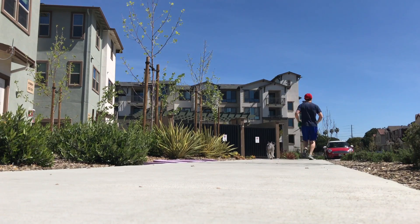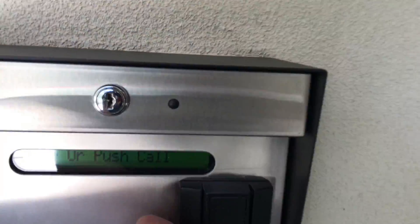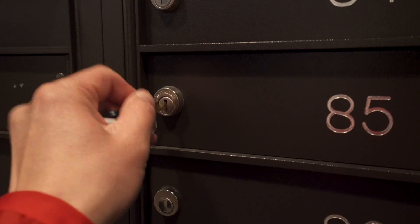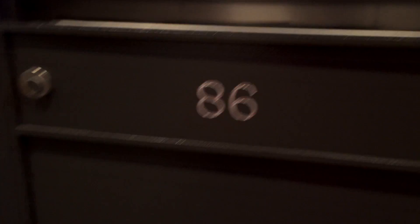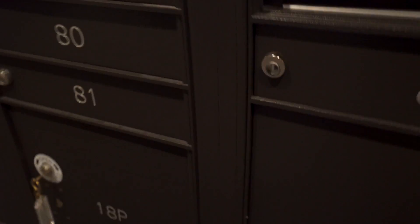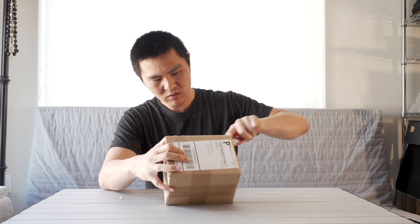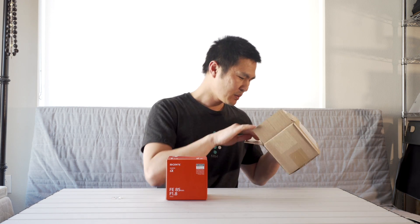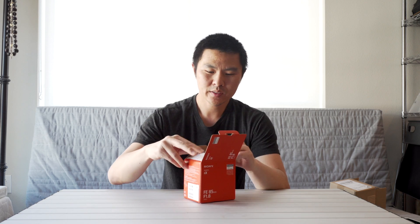What's up YouTubers! Today my Sony 85mm 1.8 arrives, so let's go get it. Here's the box packaging — this is the Sony 85mm f1.8 at $599. You can see the packaging.